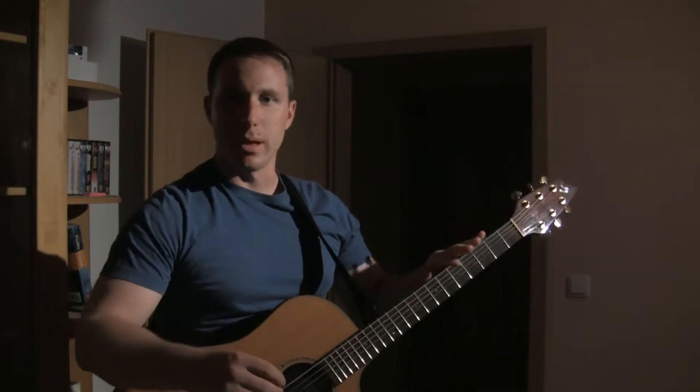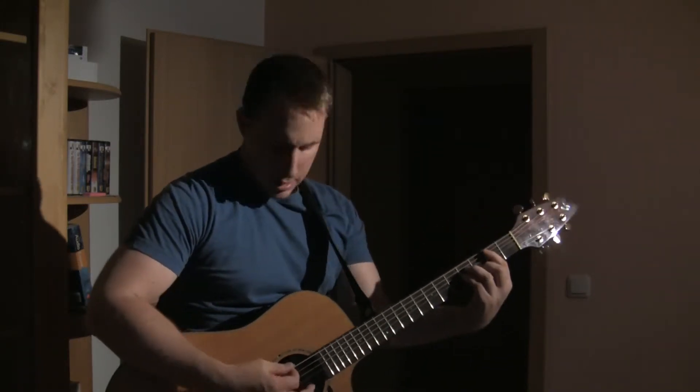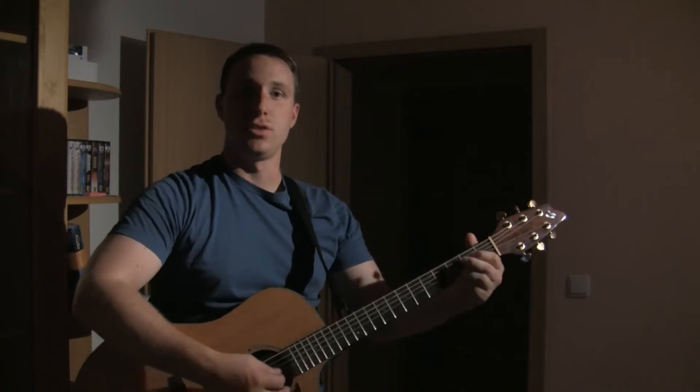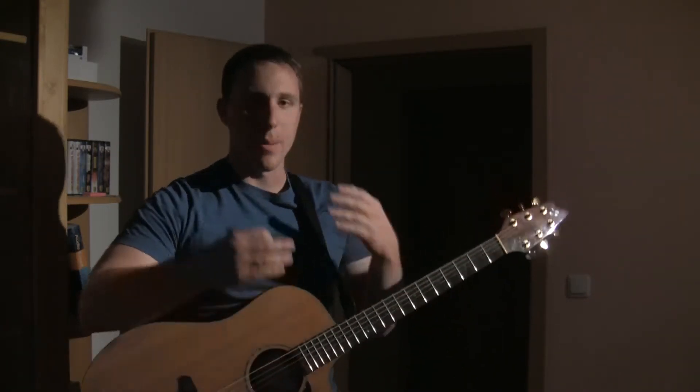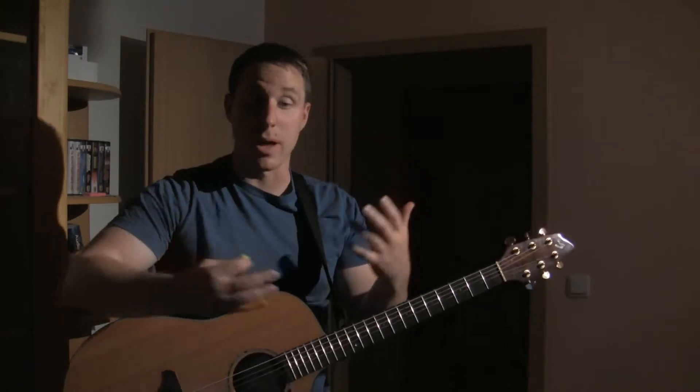My whole thing is I didn't want to be looking at the neck the whole time, so I started practicing changing chords and stuff without looking at the neck, just kind of feeling it — like what happens if it was dark or I lost my eyesight or something, I still want to be able to play.